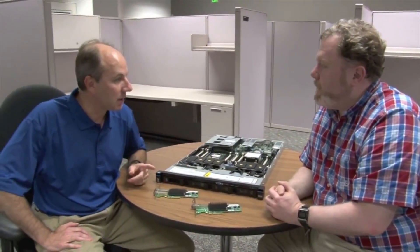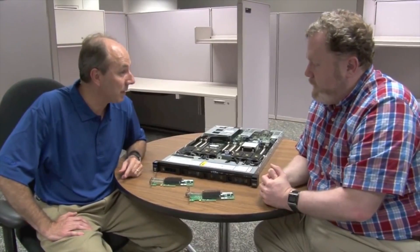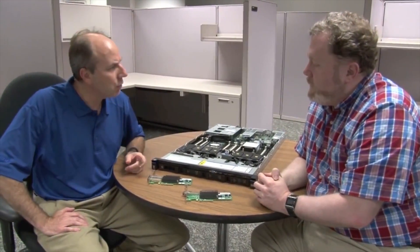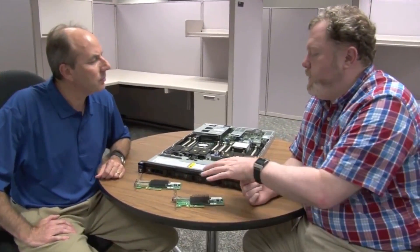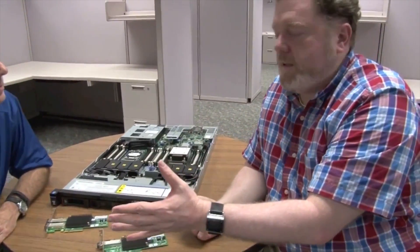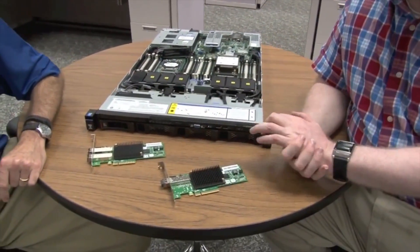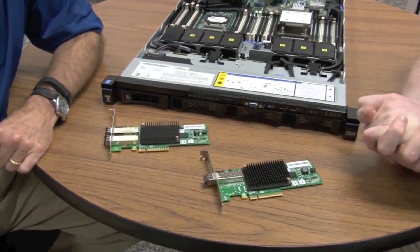So Expresslink is particularly aimed at customers who have a mix of SSDs and spinning drives, is that right? Correct. And you said that these use Brocade switches? Yes, so you do need both an Emulex adapter and a Brocade switch currently to take advantage of it. Other vendors may add it at a later time, but right now Brocade and Emulex are kind of leading the way with that technology.